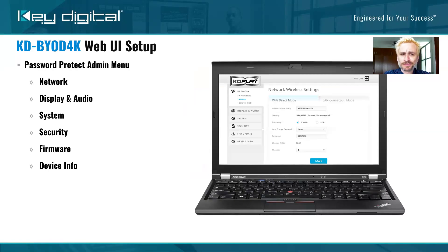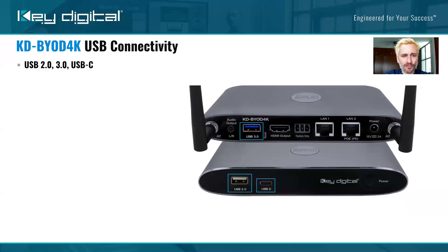Speaking of security, this is the admin menu for setup. This is where you set network settings, display and audio settings, and security — there are three levels of network security in here. When you go to the KDBYOD 4K product page on keydigital.com, check out the manual, where towards the end you can walk through the entire admin menu — it's all very self-explanatory.